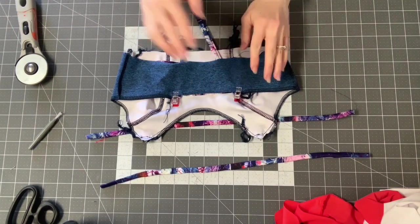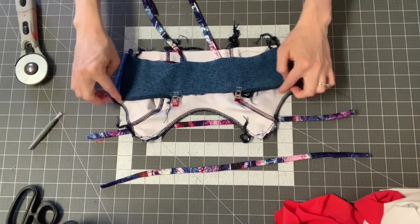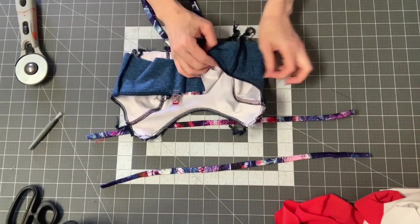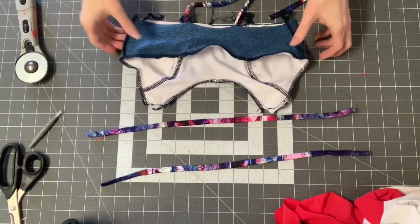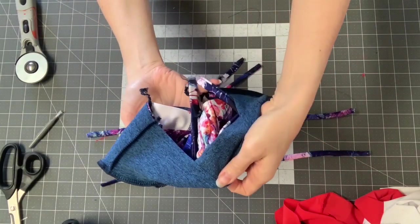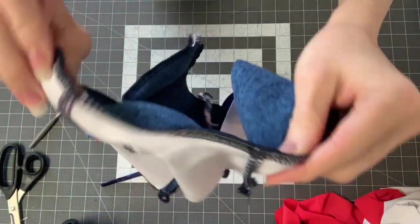Then we're just going to sew them on. First I'll baste them on my sewing machine, then I'll go back and serge this, and then I can put my clear elastic around all these edges. I also don't skip the clear elastic — you're going to need that for a nursing bra. After we put the clear elastic in, then we can turn the bra right side out.